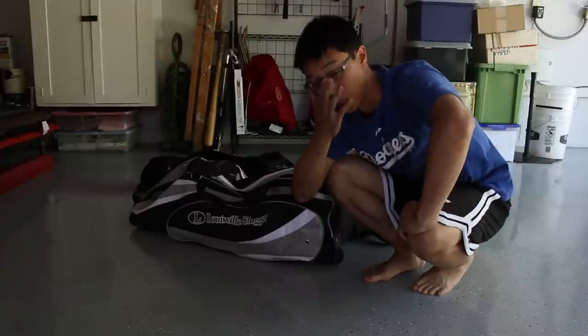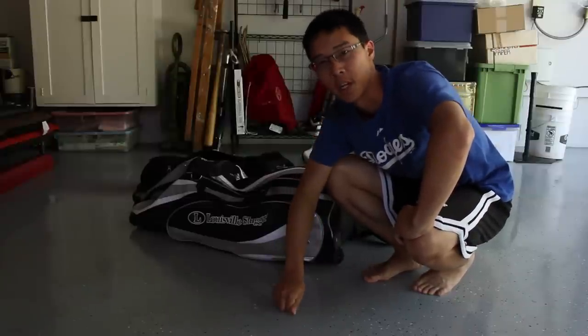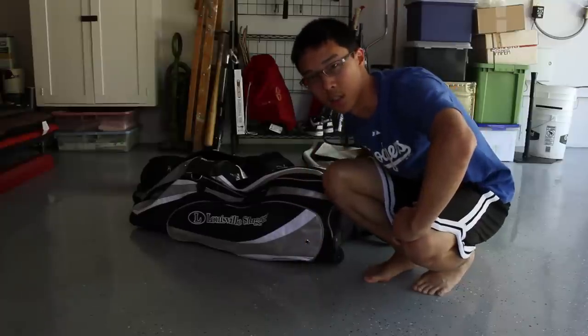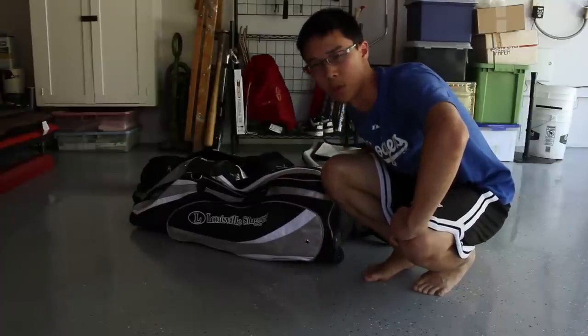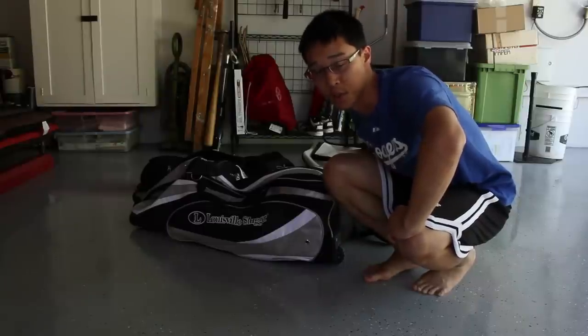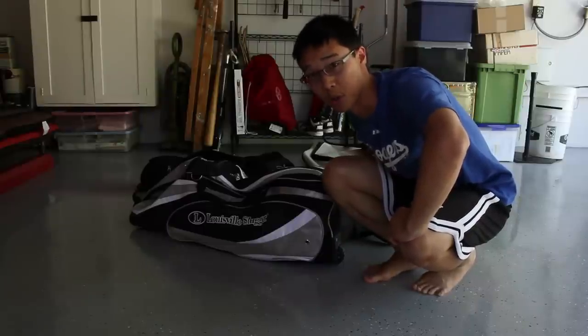Yo, what up world? I was on YouTube the other day and just saw some other kids and other ball players doing videos of what's in my baseball bag and I figured that'd be something pretty easy for me to do since I play baseball year-round.